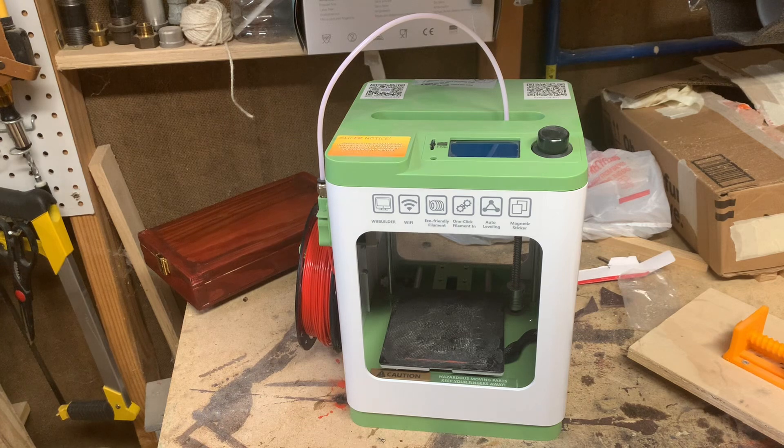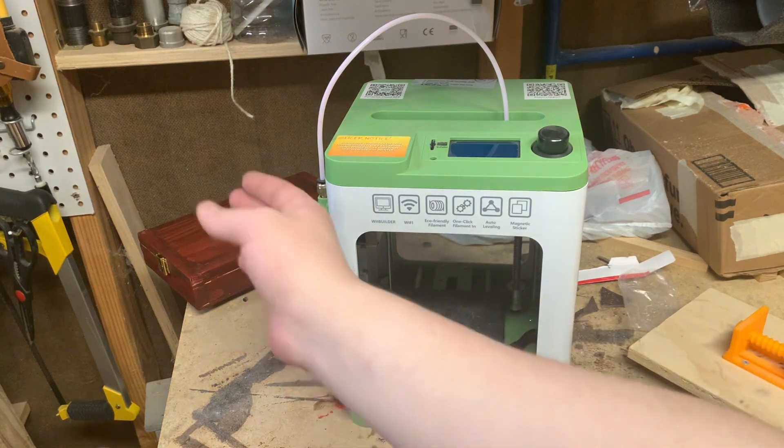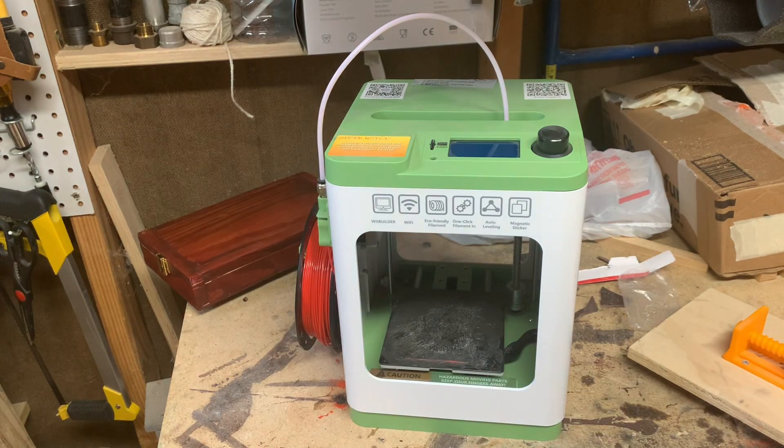One night I set something to print that was going to take about 12 hours, and when I got up it was just a base layer and a giant clump of mesh with all my plastic wasted. I would not recommend buying the Asani Tina 2, or any of their products. If you enjoyed the video, make sure to like and subscribe, and I'll see you next time.